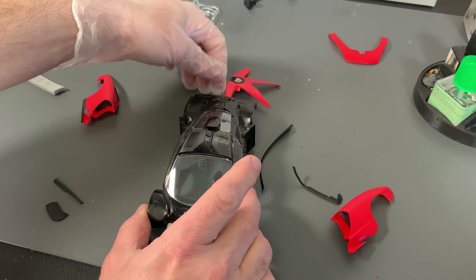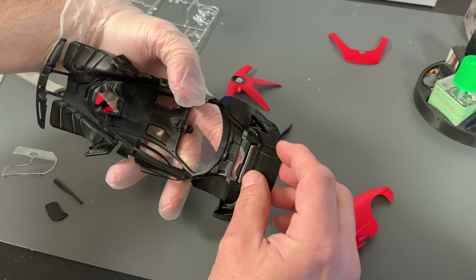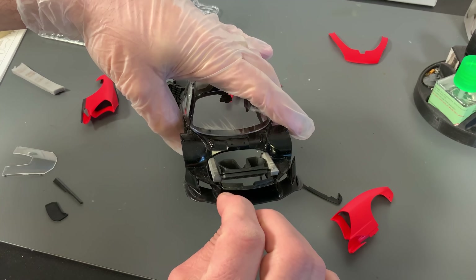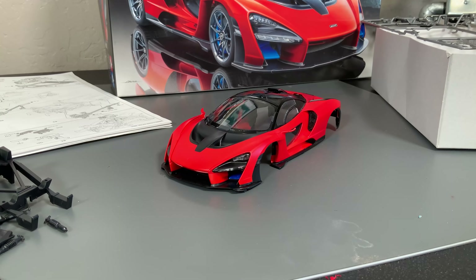One other piece I'm going to glue on is this front piece, which gets glued into place right on the bottom down here — there are two little pins that line up. And here is the upper part of the body with all of those pieces now in place. The fit was very good, but there's still quite a bit of difficulty getting everything to pop into place. We got it on though, so it's a done deal. With that being done, now we can start on the lower chassis.